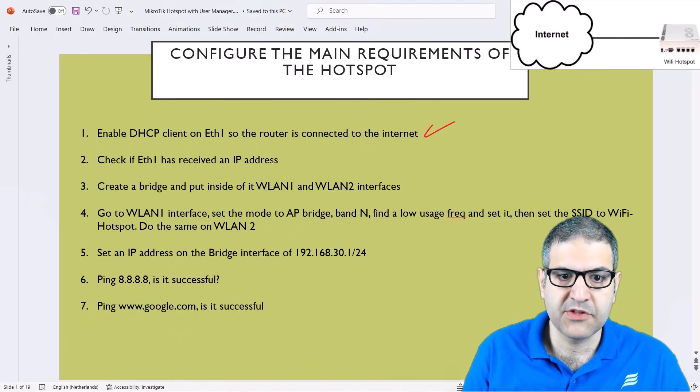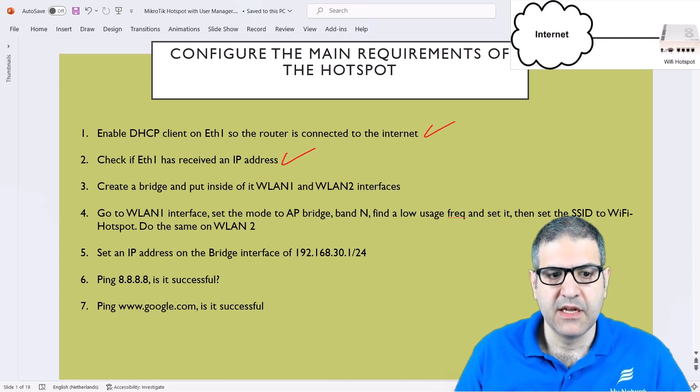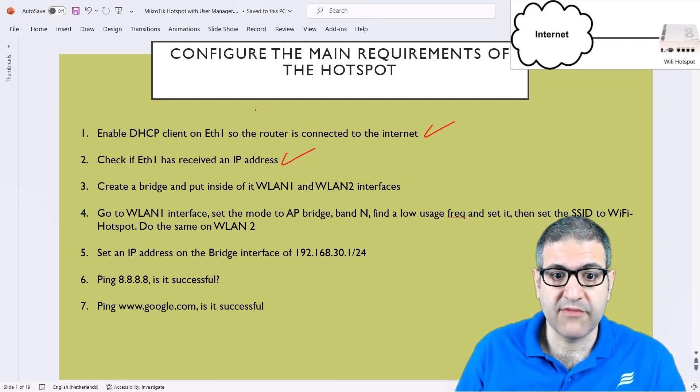Point number two: check if ethernet one has received an IP address. We have checked, and yes it has received an IP address. And of course the DNS — that's also another requirement that we require to have on the router.